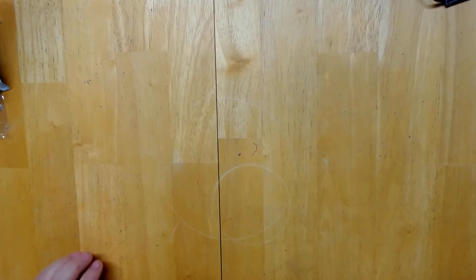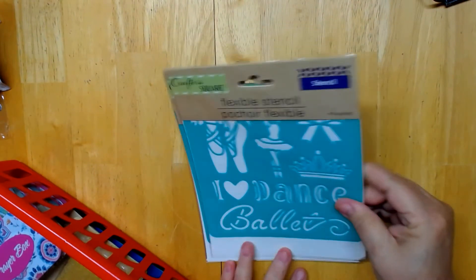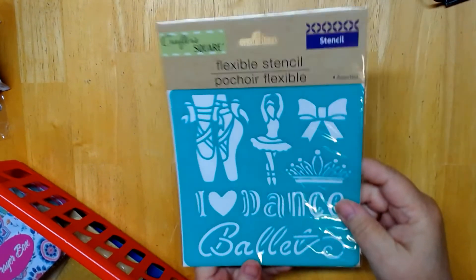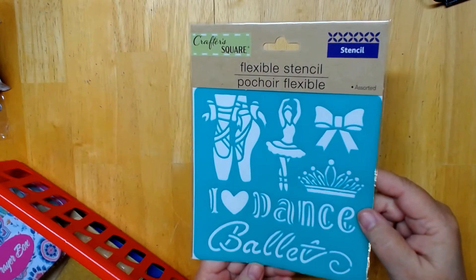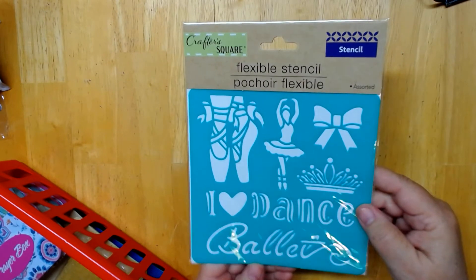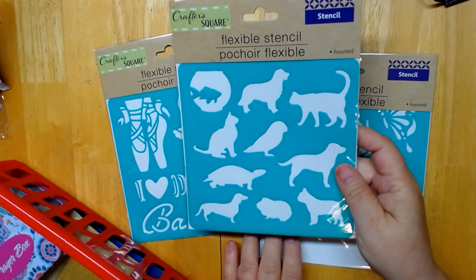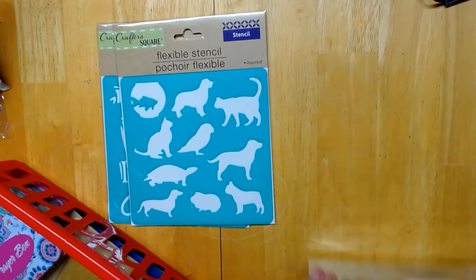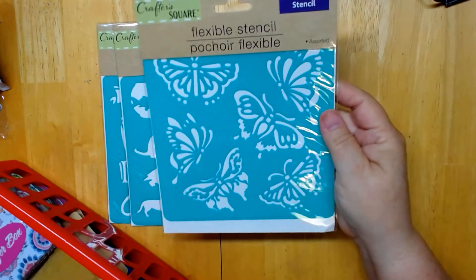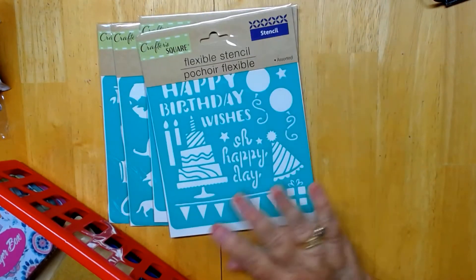From there, I went to the Dollar Tree store. I found these stencils — they might have had these before, but I thought they'd be really cool for my wood burning or even for cards. I love the ballerina, and they had little dogs and cats, fish, a little parakeet, butterflies, and a Happy Birthday Wishes one. So I got those.